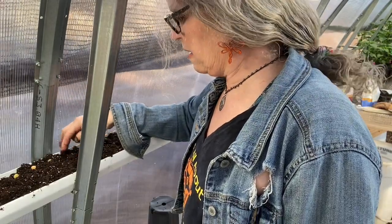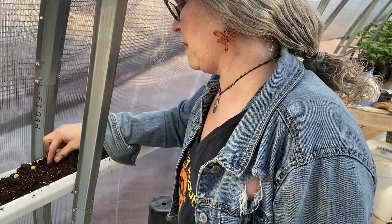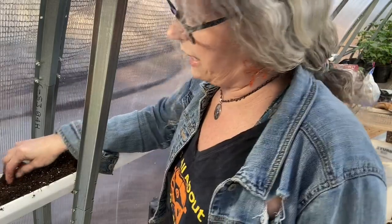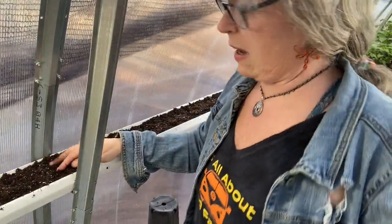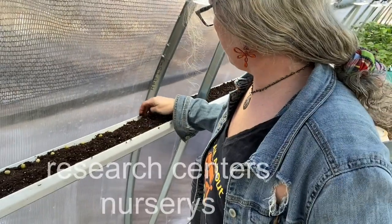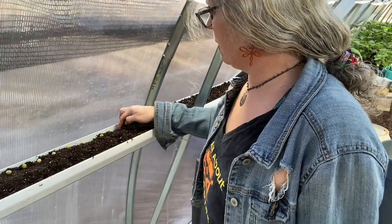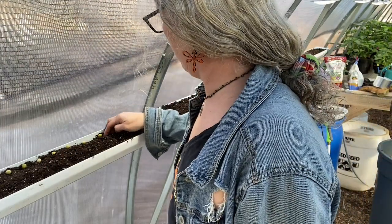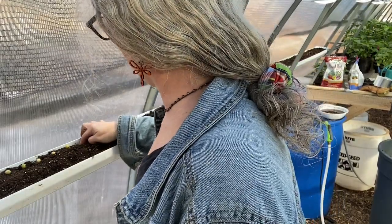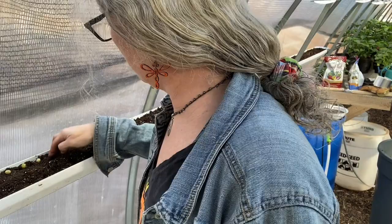I went to some arboretums, to different people's houses where they had different plants, we learned how to prune — it was everything. So if you can ever find out about taking a master gardening class, that would definitely be beneficial to you because I learned a lot.